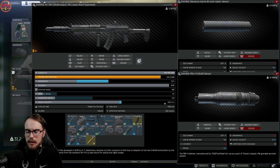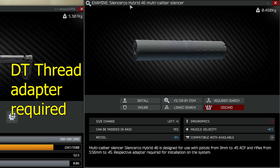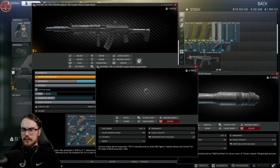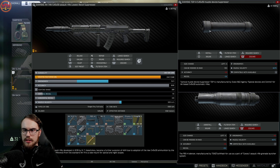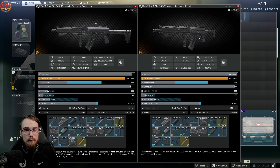When building this suppressed setup, I would consider running the Silencerco Hybrid 46 instead, because it comes in at negative 3% recoil with half the ergonomics debuff. I'd choose this over the QGPA suppressor, which comes in at negative 8 ergo but only reduces recoil by 1%.